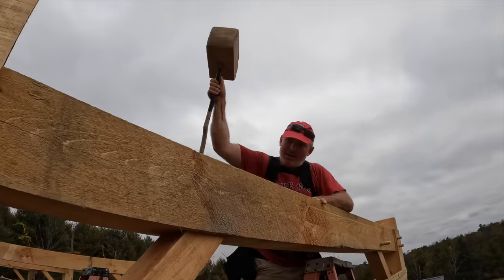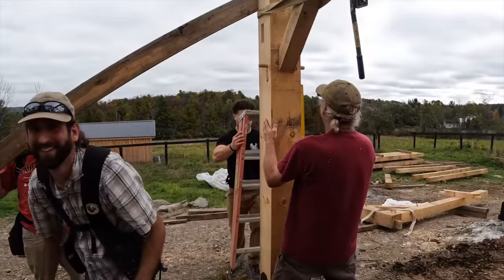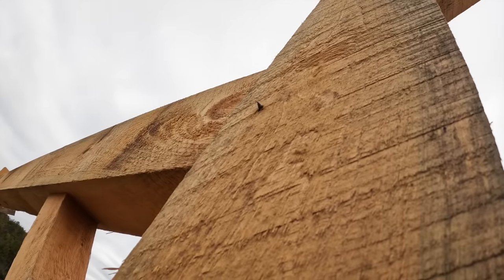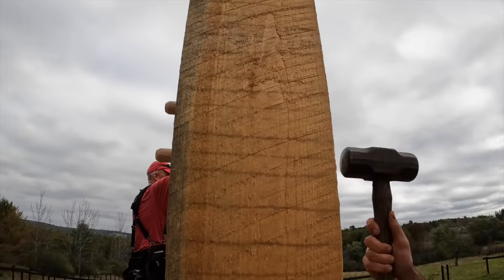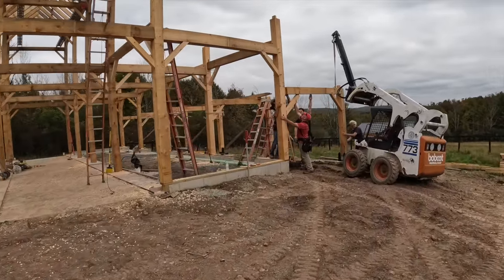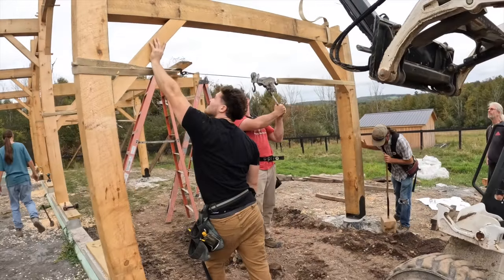I actually designed the lean-to to step down with the slope of the hill. The floor of the lean-to is about a foot lower than the floor of the barn, so it flows with the earth. There's a little excavation work still needed on that slope. When the crane had to go, they used a skid steer with an extending picker on the front to pick up considerable material, though the slope was steep so you had to be careful.